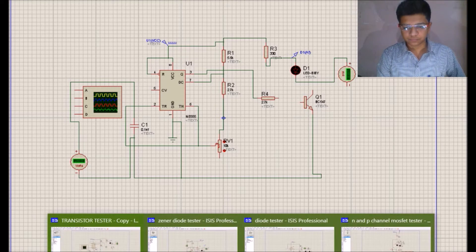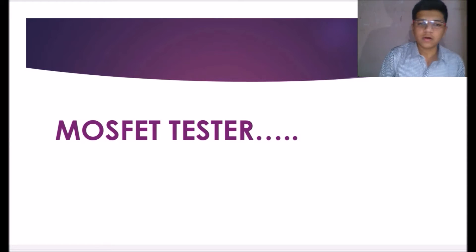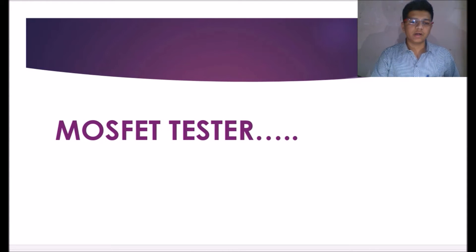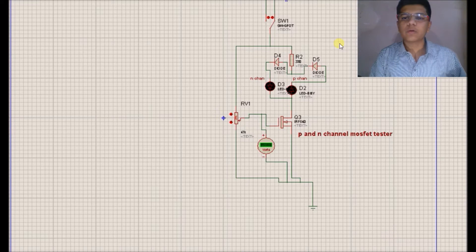We will move to the next circuit — that is the MOSFET tester. MOSFET is an enhancement type device which works in both enhancement and depletion mode. A voltage is required to create an inversion channel. If the MOSFET is of N-type, an electron inversion channel gets created, and after creation of that channel, conduction starts. For P-channel MOSFET we give a negative supply, and for N-channel MOSFET we give positive supply. This switch changes between P-type and N-type.